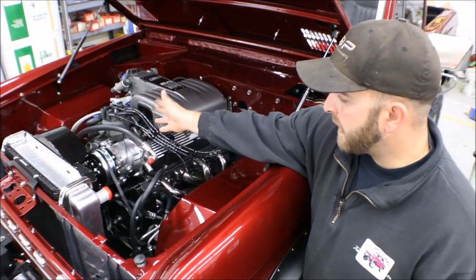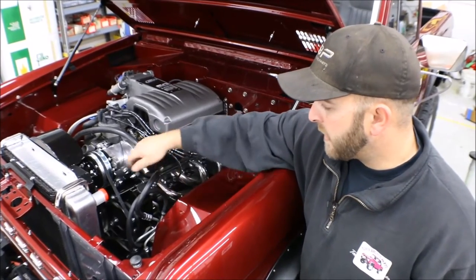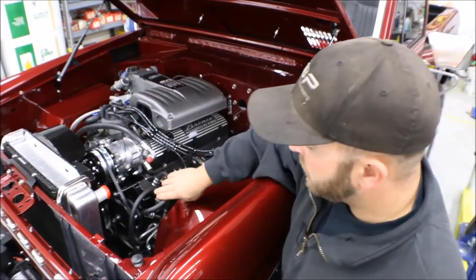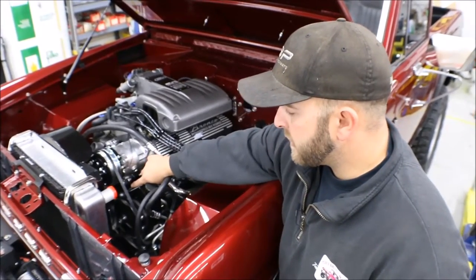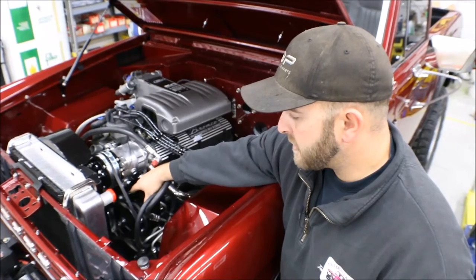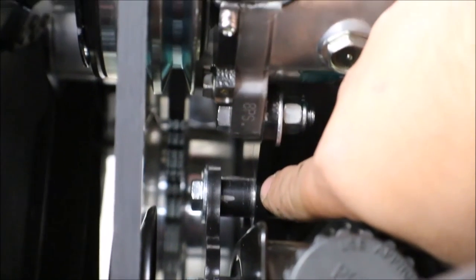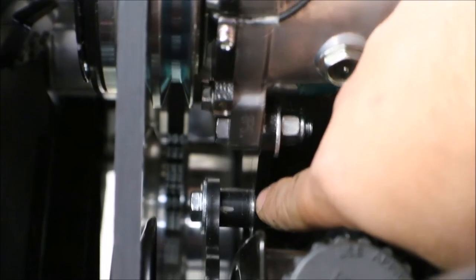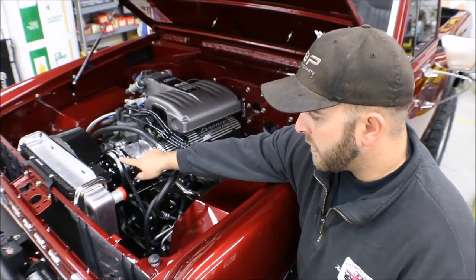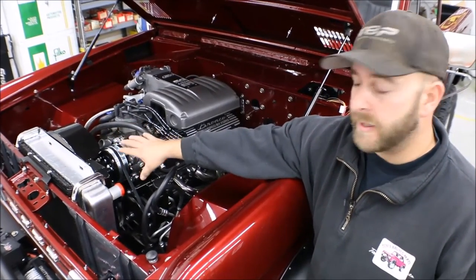Now that everything's been moved back five-eighths of an inch and clearanced to function, the power steering unit also sits back five-eighths of an inch. During your assembly procedure there's a bracket that mounts the power steering unit to the compressor bracketry — it will have to be spaced forward five-eighths of an inch to realign it with the groove on the outer hub assembly here on the compressor and your outer groove on your water pump and crankshaft.